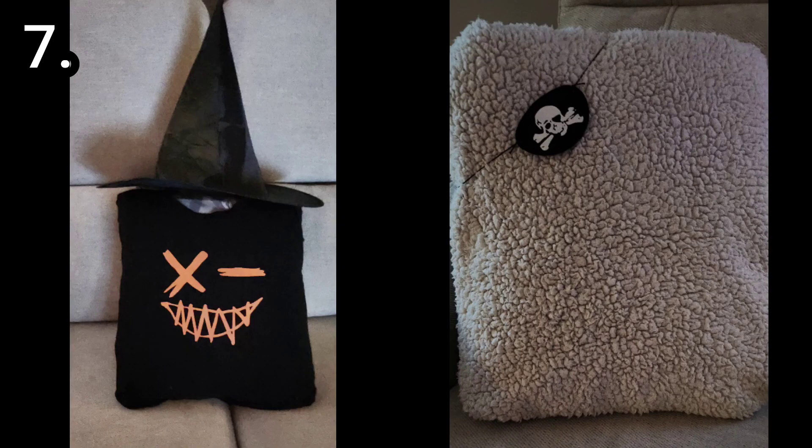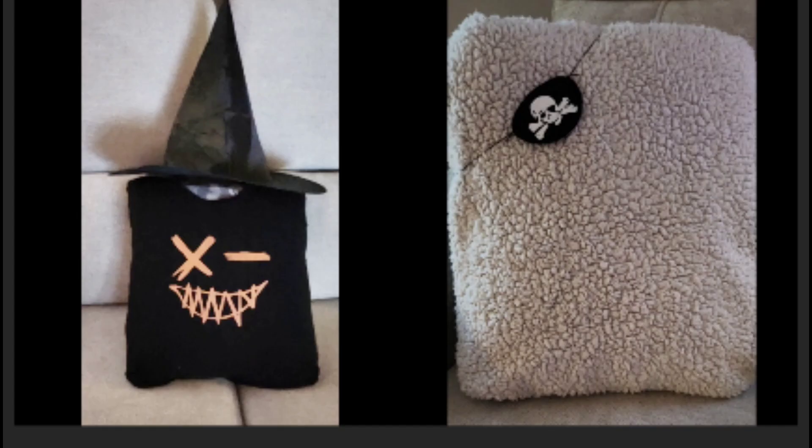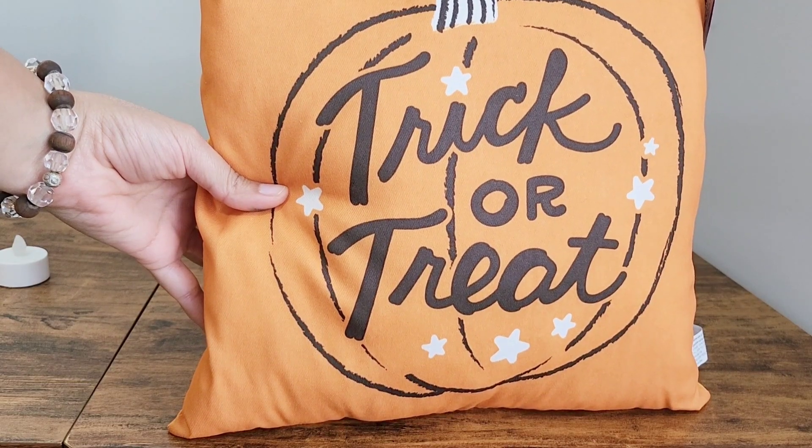In my next DIY, I transformed ordinary cushions into Halloween-themed accents. One cushion wore a spooky t-shirt with a Halloween print, giving it a festive and playful vibe. The other cushion was transformed into a mischievous pirate, complete with an eye mask.